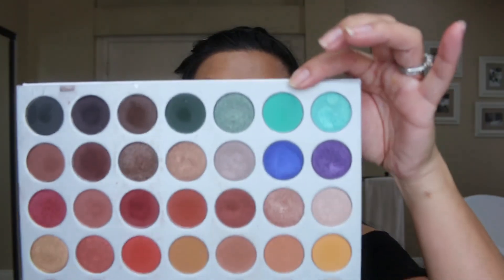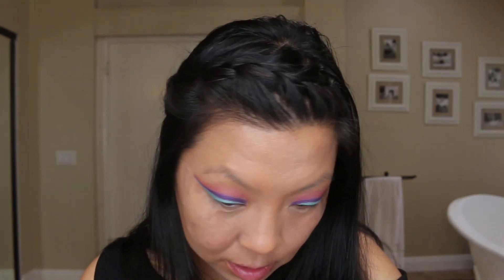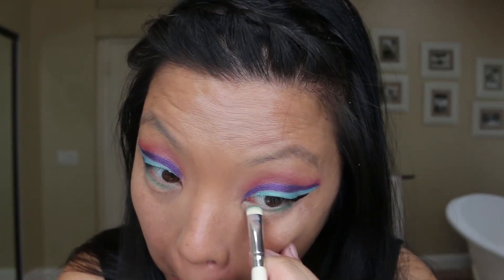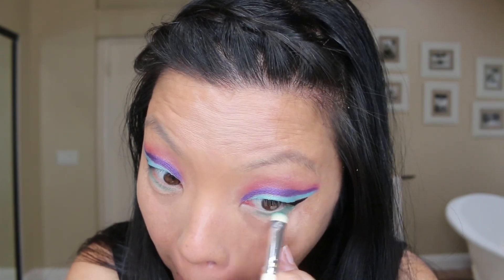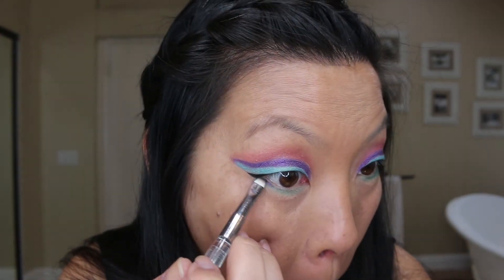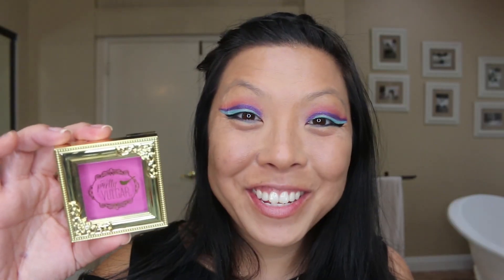Now let's work on the under eyes — let's use this blue color here and see where it takes us, and go in with this blue color. And then we need some kind of darker color — I'll use this tiny brush right here and go in with the purple color. I just got this pretty vulgar blush in my last Boxy Charm so I'm going to use that for my cheeks.